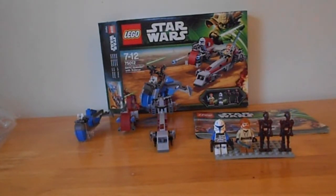It comes with 226 pieces. It costs around something like £25, and is ages from 7 to 12. This is sort of an exclusive set — you can pick it up only in the LEGO store or Tesco if you live in the UK. I picked it up in the LEGO store.